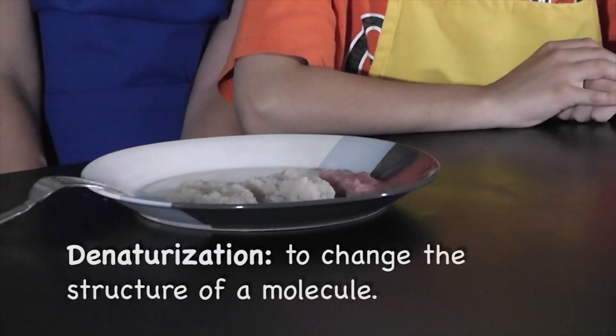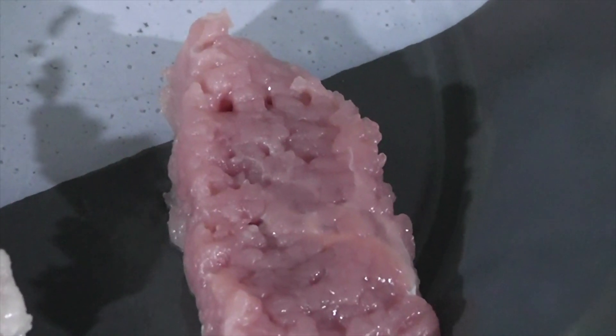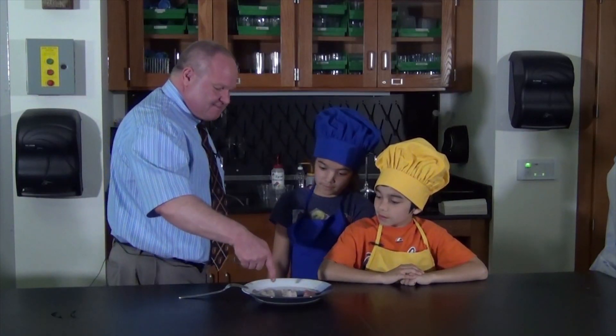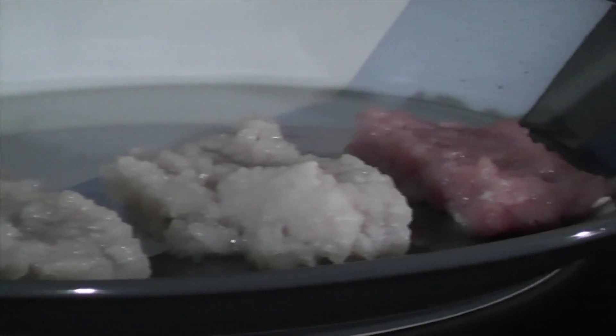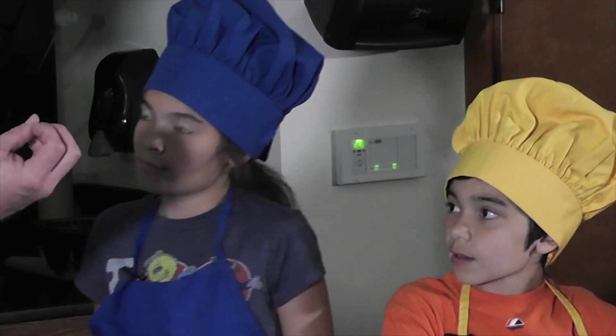This is pork — it all came from the same piece of pork. This is what the pork originally looked like, this is what it looked like in vinegar, and this one was in lemon juice. You can see the difference here, and that's because the proteins have been changed just like when you cook — and that would be an example of a chemical change.